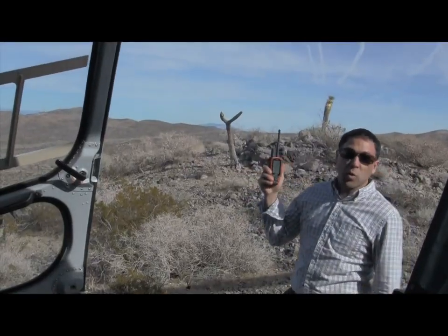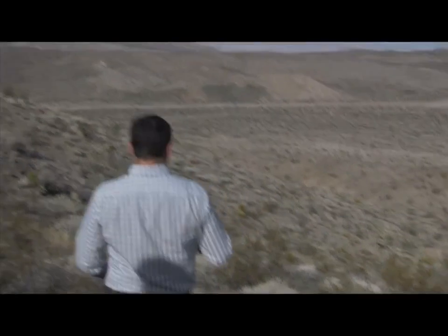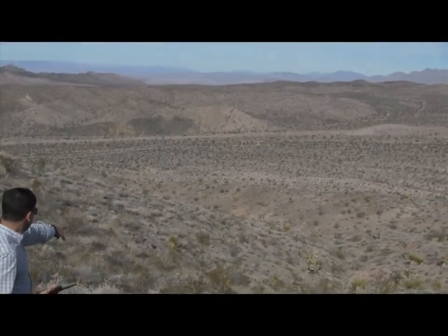According to the tracker, looks like we're only 70 yards away here. All right, there it is — see that piece of yellow right there? Go check it out.